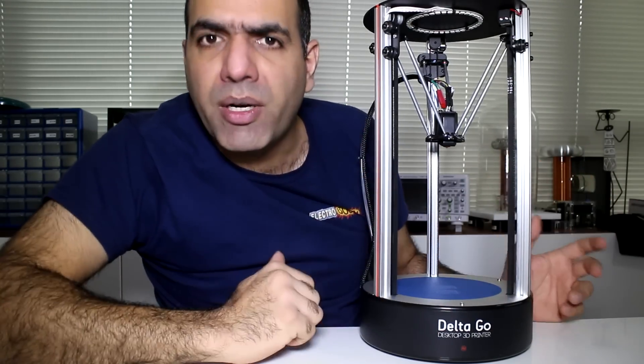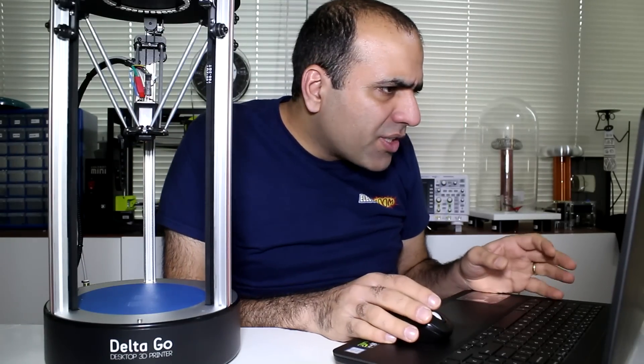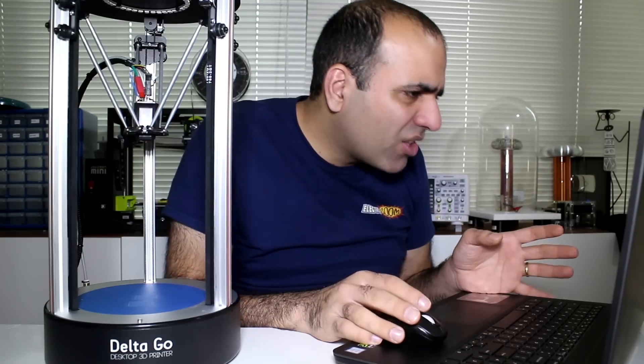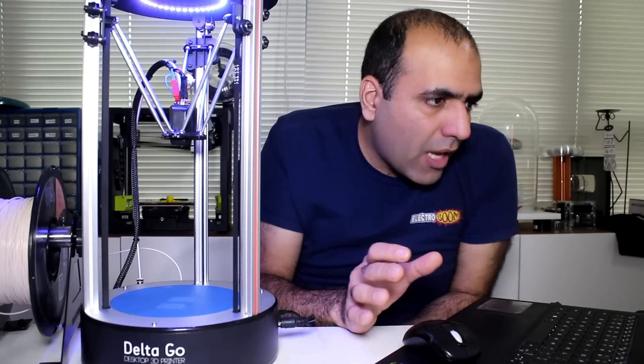I'll try to print fast later and see what happens. But for now let's print a large object with default parameters. I have to set it up first. The first time setup is a bit of manual work — I won't call this plug-and-play. Fortunately they provide step-by-step instructions on their website. It's just one time, so whatever. Now let's heat up the head and feed some material through.